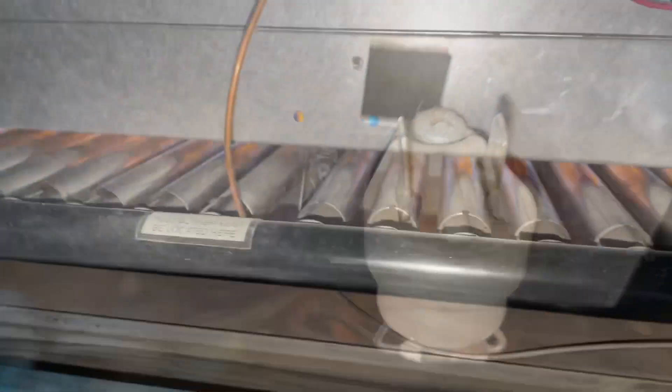Here's the burner combustion chamber plate. There's that ceramic thermo disc — it's a fusible link that goes off on temperature — and the flame rollout there will kill the safety. Surface back in.